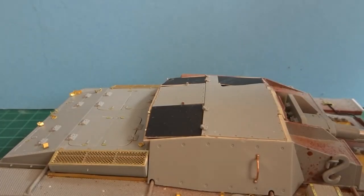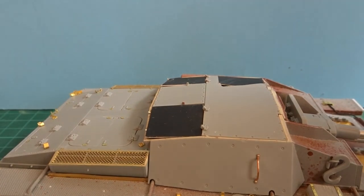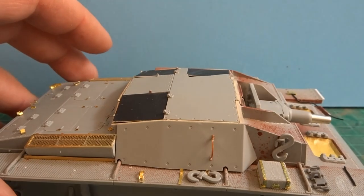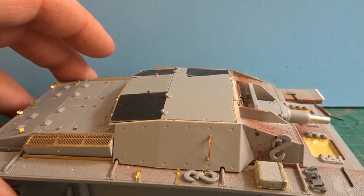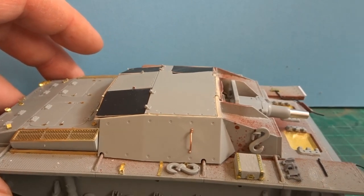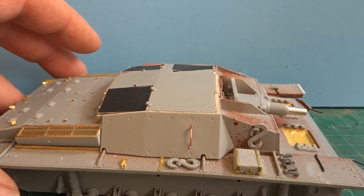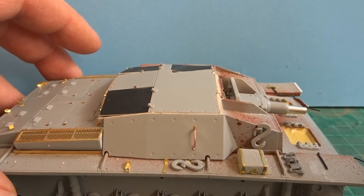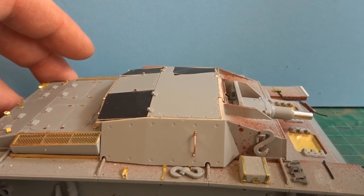Well, the fender was a complete and utter disaster. Everything that could go wrong did go wrong — from pieces going missing, pieces breaking, stuff not sticking whether it was with CA or normal glue. Quite frankly it nearly ended up in the bin. But I stepped away, came back the following day, totally ignored the fenders and got on with the rest of the build and things are going really well.